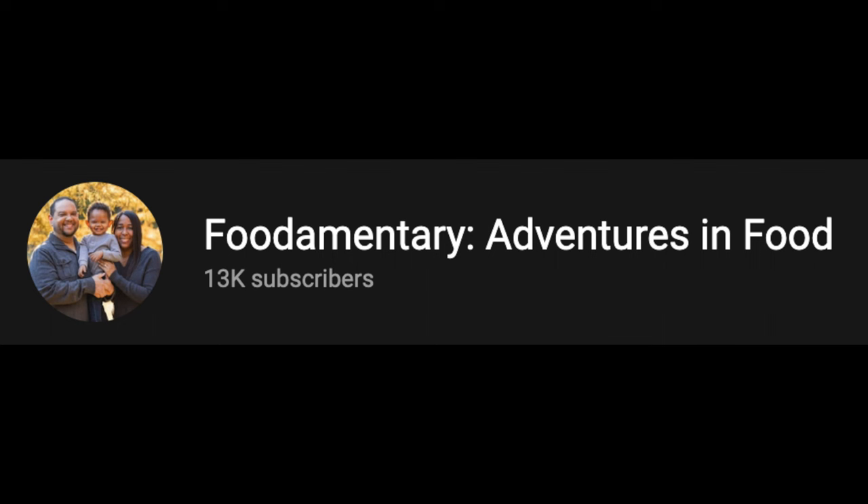Hey everyone! Today I'm revisiting Better Homes and Gardens Jiffy Cooking. This video is a collaboration with Andrea over at Foodimentary Adventures in Food. Andrea does what's for dinner videos, grocery hauls, taste tests, all kinds of things like that — all the things that I love. I always end up getting some really great dinner ideas from her videos.